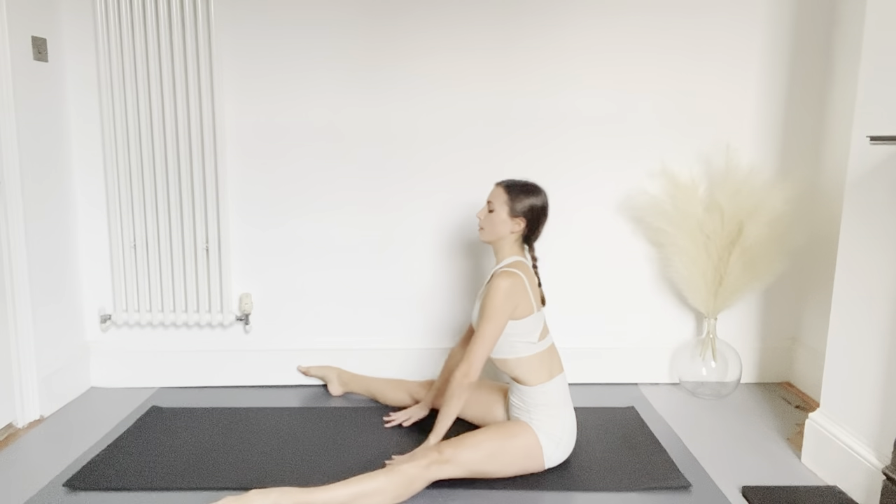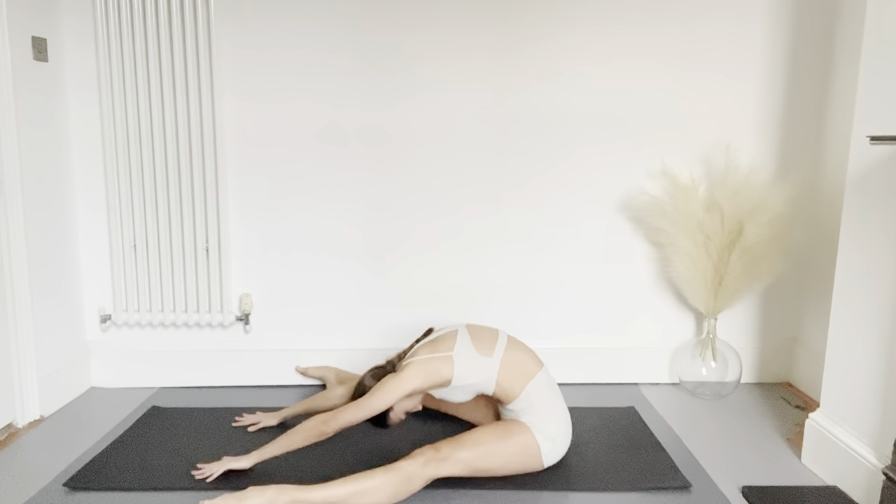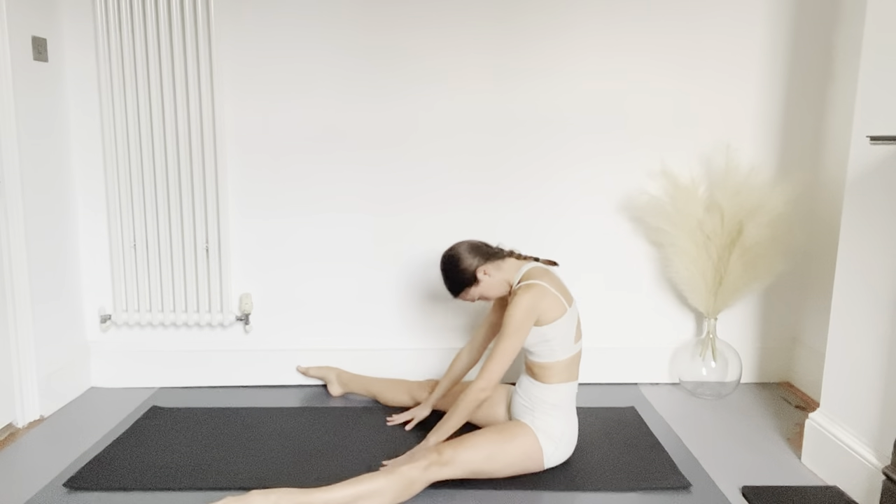One last time — exhale, reach the fingers forwards, go a bit further this time, and roll back up gradually.